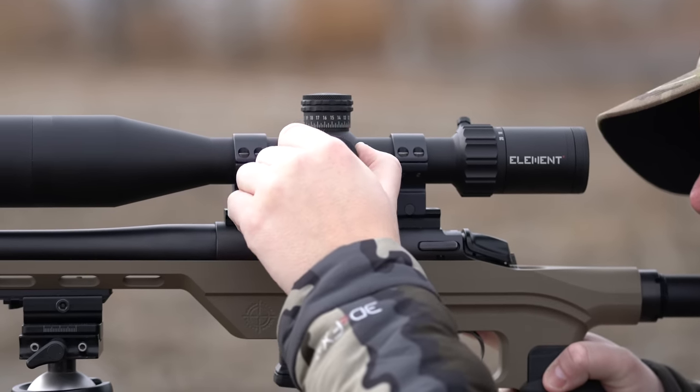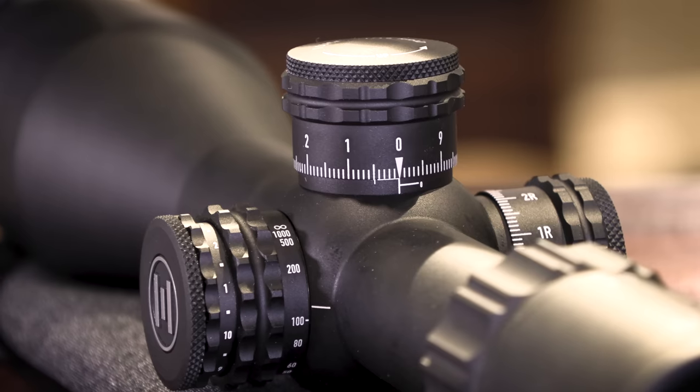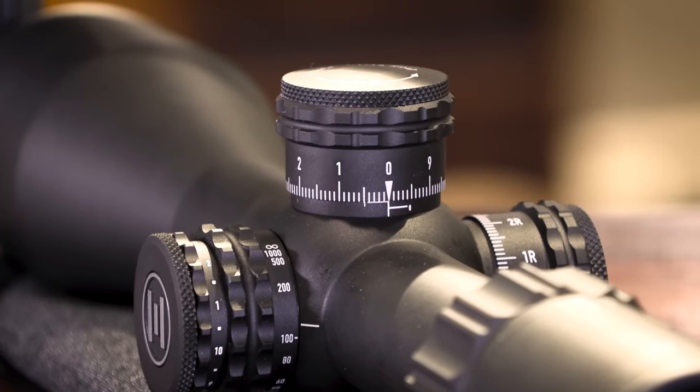We've also ensured this rifle scope can be used on all different kinds of rifles. It's tested and manufactured for use on up to 50 BMG, but with the parallax going down to 10 yards or 10 meters, it's also entirely usable and suitable for air guns.